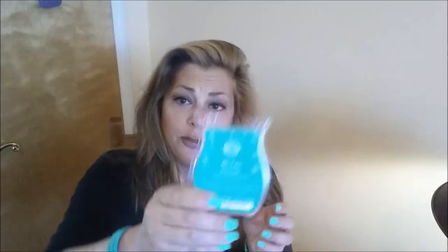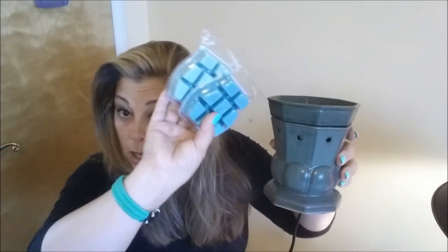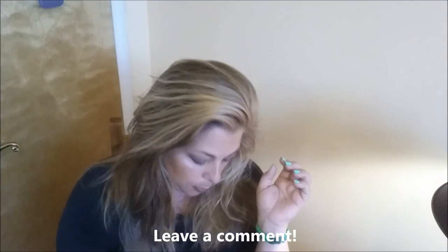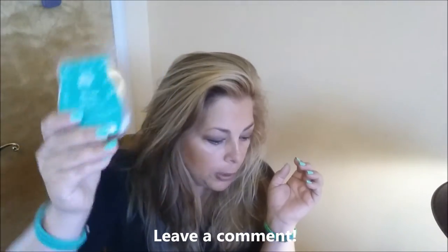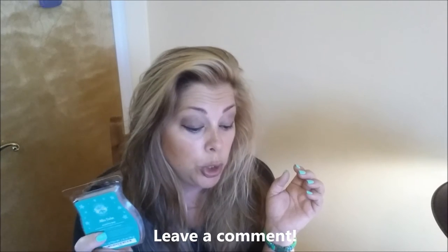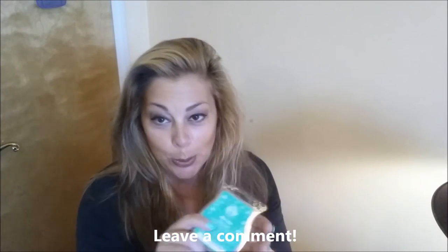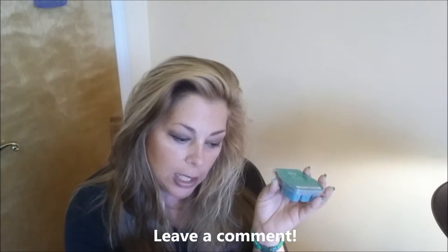The other one I got for him is Atlas Cedar. One of the reasons I chose these two is because of the colors — they complement the warmer and would look nice inside it. That's something I like to think about when choosing gifts. Atlas Cedar Scentsy Bar — a complex blend of cedar, patchouli, and a dash of black pepper. The essence of intrigue. So in both of these scents, there's black pepper.